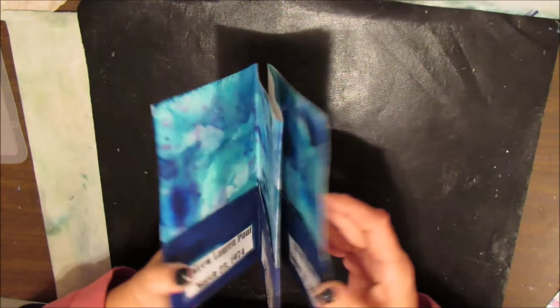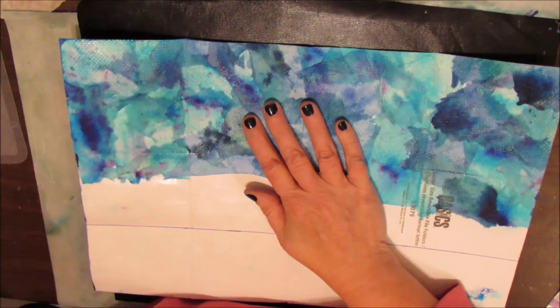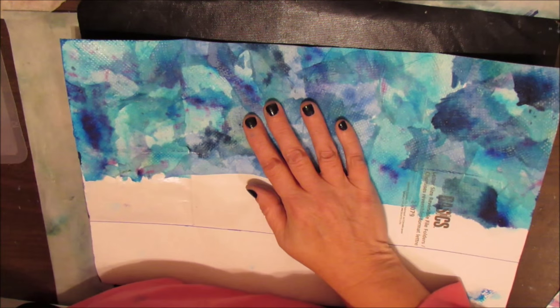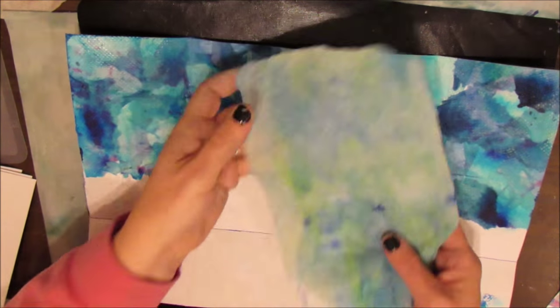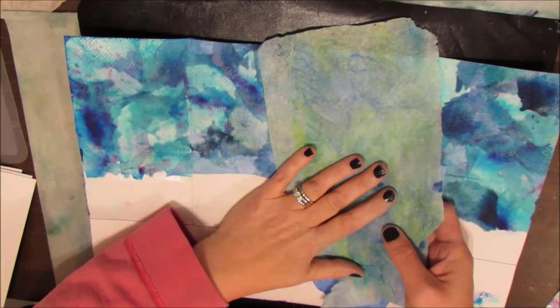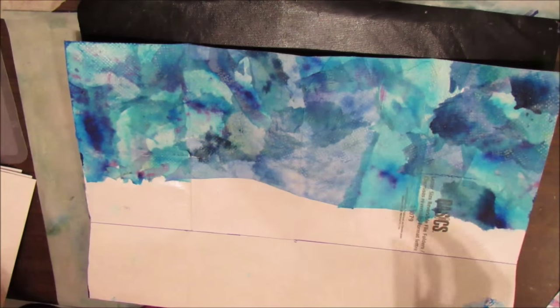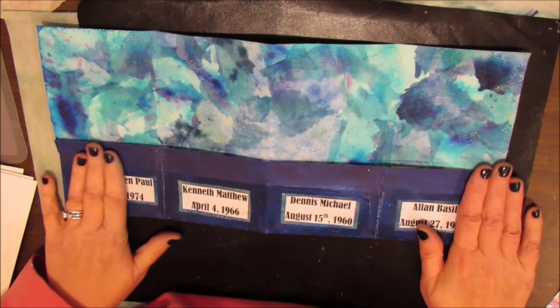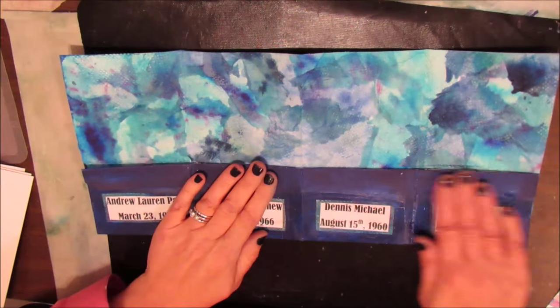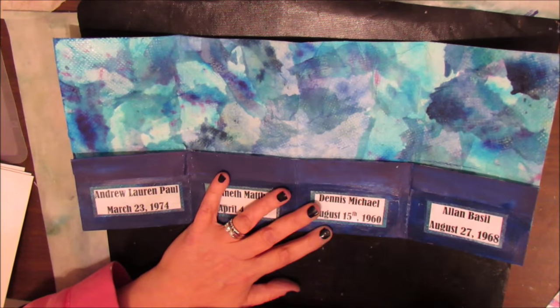So I folded it and I collaged it using just my recycled mopping-up papers from inks, dyes, and paints — all in blues, because I have five brothers. Then I painted this with just plain old acrylic paint to pull it all together.